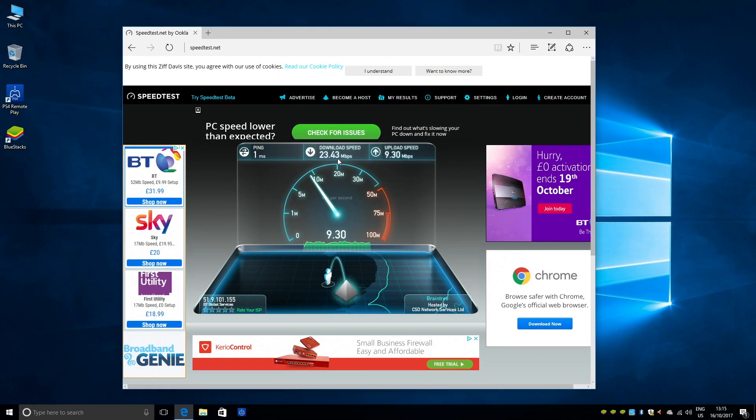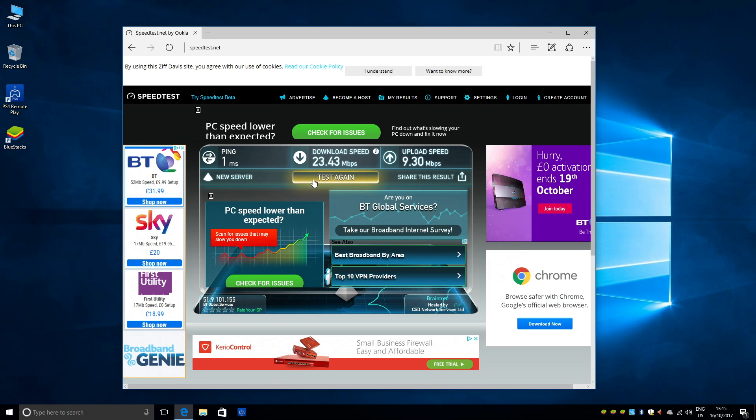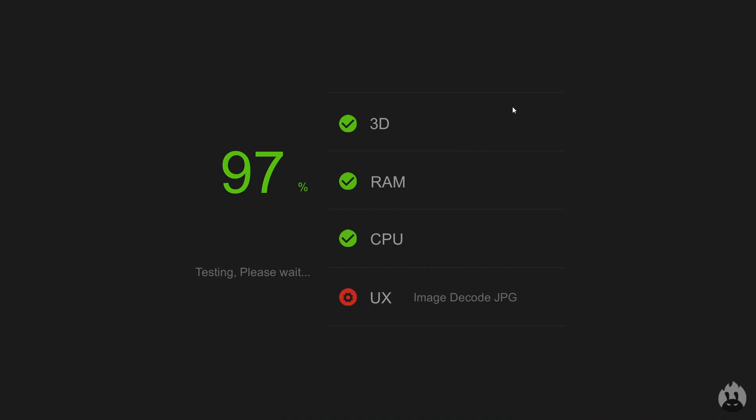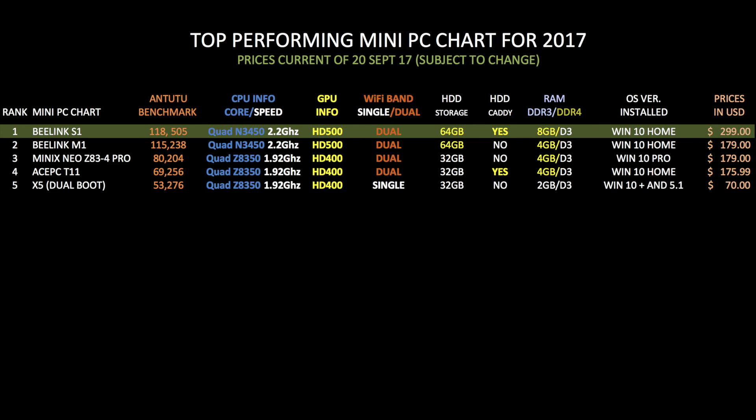In the WiFi speed test we got download speeds of 23 and upload speeds of 9 megabits per second — quite a decent result considering the top speed I currently get is between 20 to 30 megabits per second. In the Antutu benchmark test we have an incredible benchmark score of 118,505. The Beelink S1 has taken over the number one spot in my top performing mini PC chart for 2017 with that amazing benchmark score.